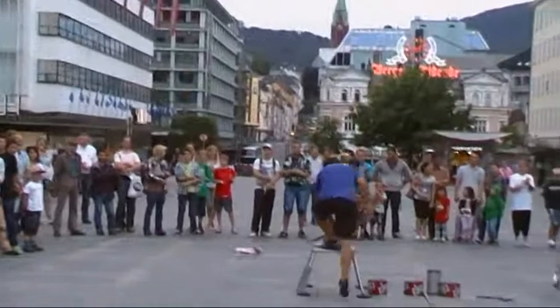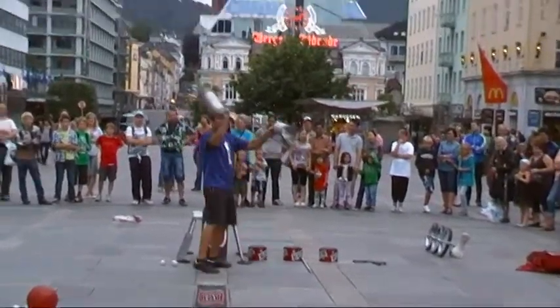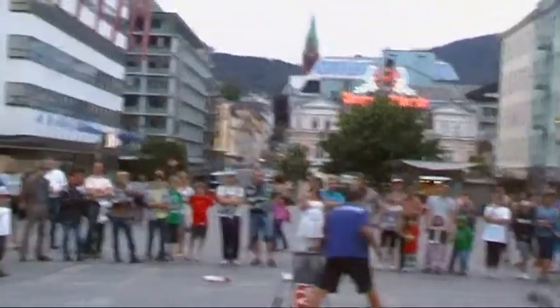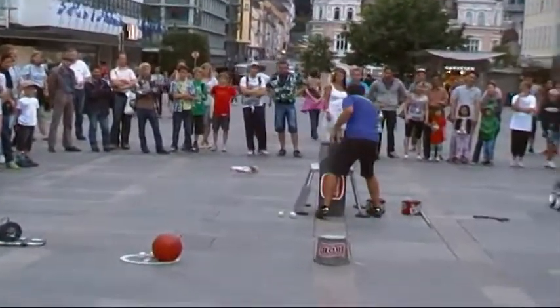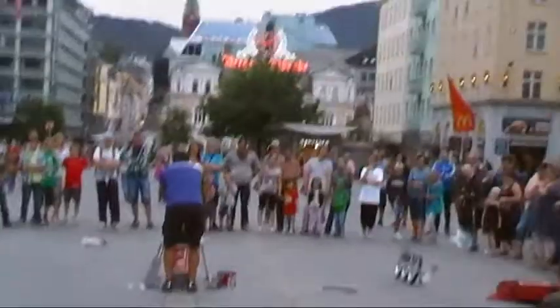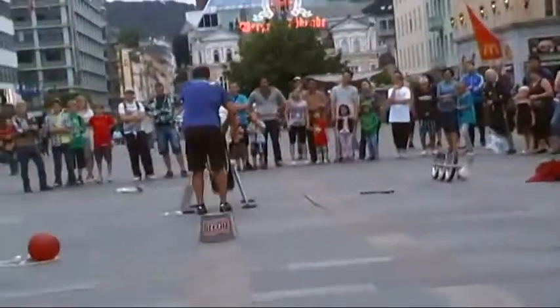We're ready to start this show, guys. I'm just going to give you the goods tonight — not just one, not even two. Check it out: five rolling cylinders at the same time. Vertical cylinder, rolling cylinder, vertical cylinder, rolling cylinder, vertical cylinder, bongo board.